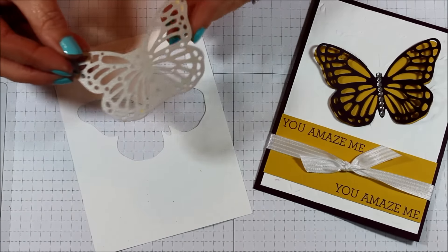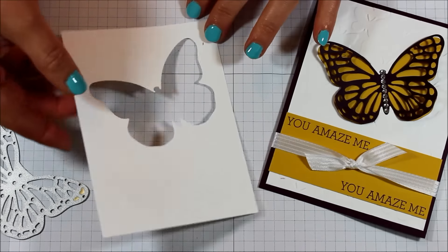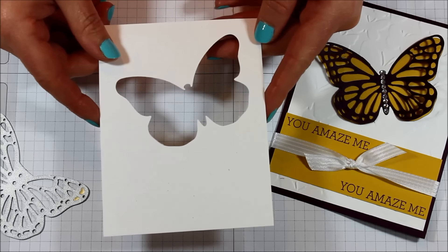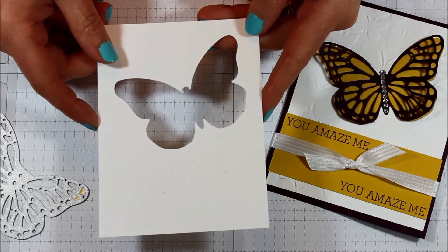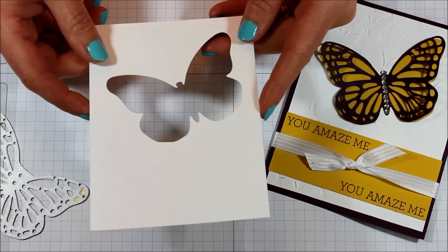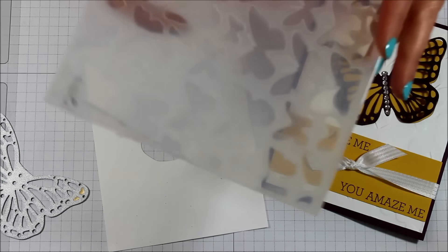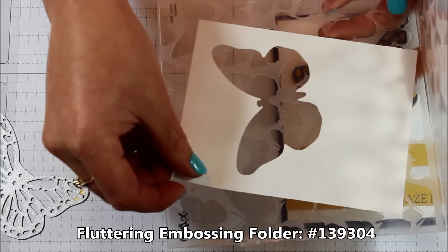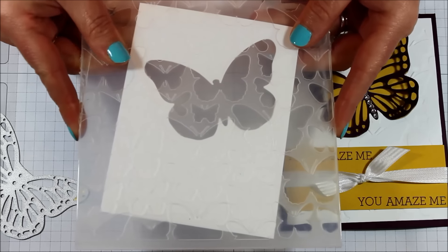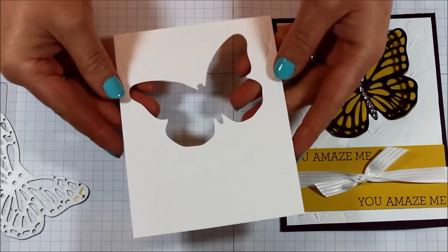I used the butterfly thinlits to cut out my whisper white piece so I could use that whisper white butterfly for another project. I die cut it a little crooked just because getting it perfectly straight probably wouldn't happen, and butterflies are kind of fluttering by off to the side anyway. You'll want to die cut that first, then run it through the fluttering embossing folder — I put mine in slightly diagonal so the butterflies would be all over and fluttering by. Run it through the Big Shot and you'll have this fabulous piece.